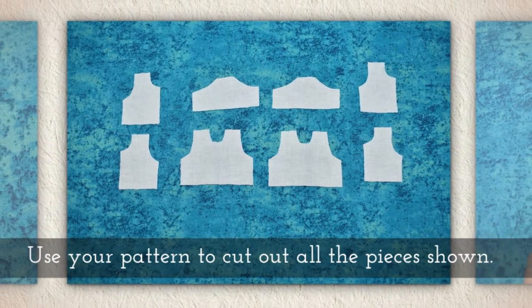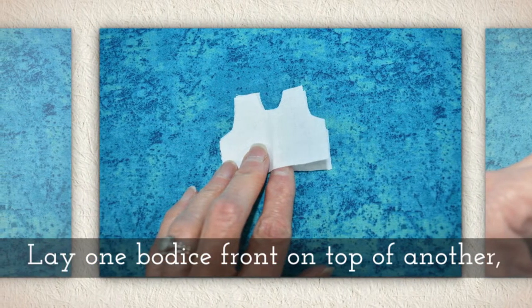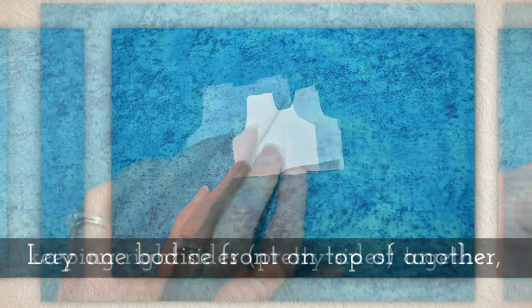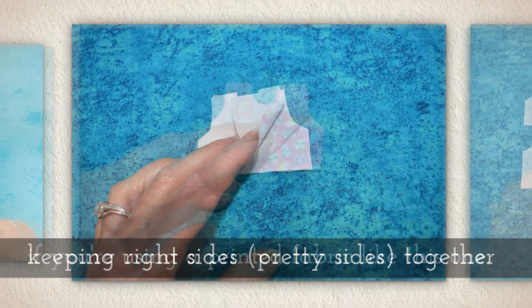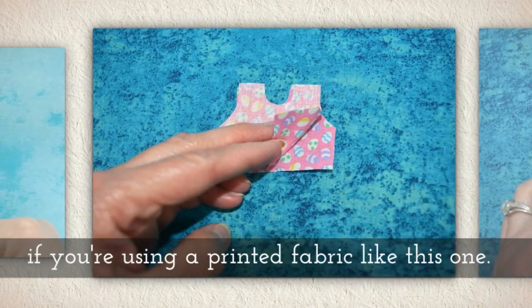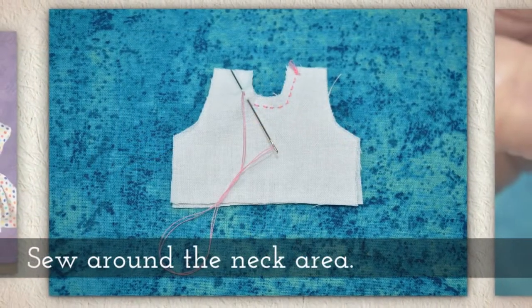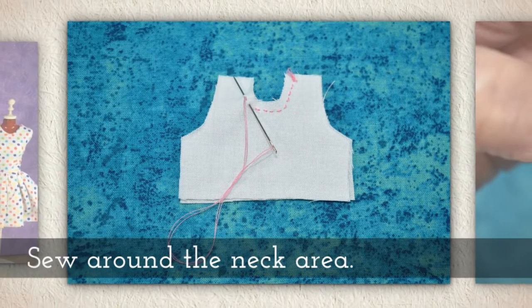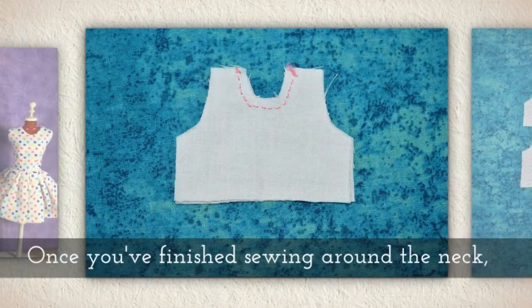Use your pattern to cut out all the pieces shown here. Lay one bodice front on top of another bodice front, keeping right sides together — that means the pretty side touches the pretty side, especially if you're using a printed fabric like this one. Sew around the neck area, just like you see me doing there.